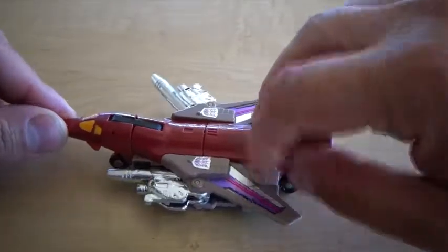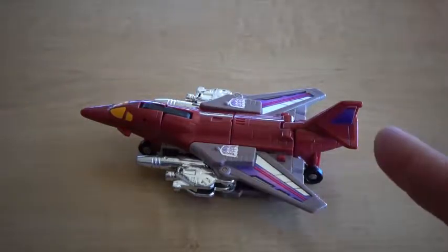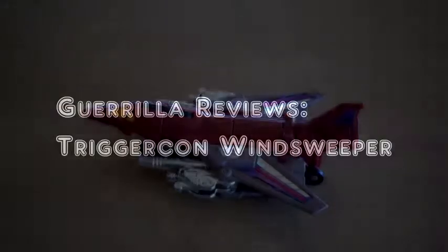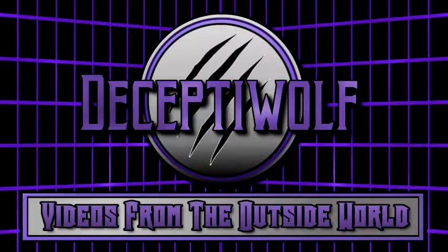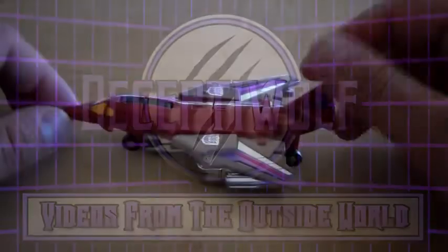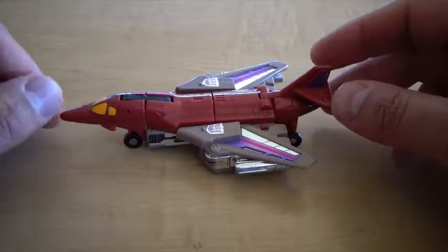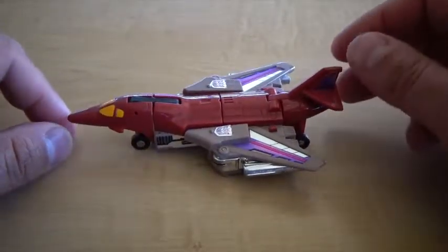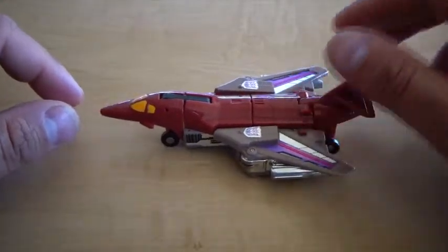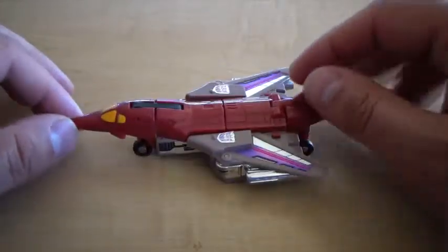From the past with blasters — Generation 1 Triggercon Windsweeper today on Gorilla Reviews. Windsweeper is obviously from the 86-87 run of Transformers, featuring some very interesting gimmicks. The Triggercon gimmick specifically: you just press a couple of buttons and guns pop out from either the alt mode or the robot mode.